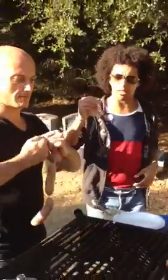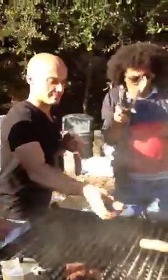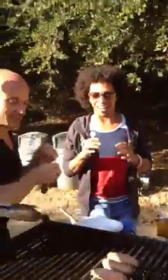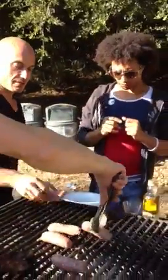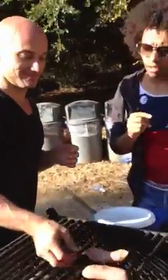Grab the handle over there — is there an extra tong thingy? Okay, so we're going towards you a little bit. So you put the sausage on the grill. When they're almost done, you punch it a little bit to get the fat out.